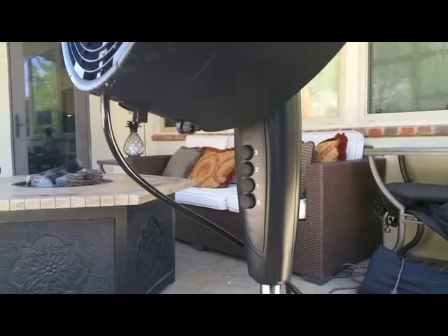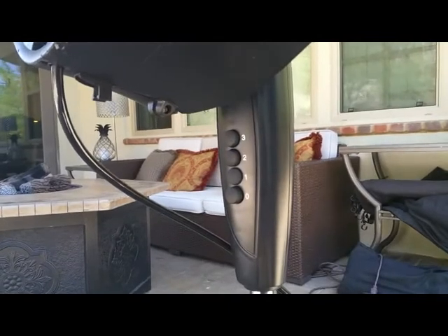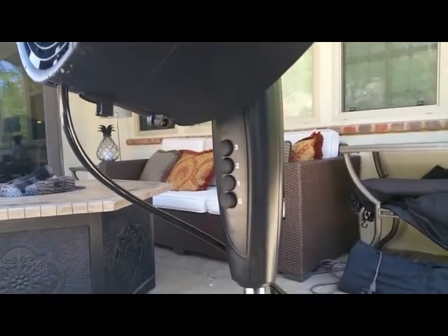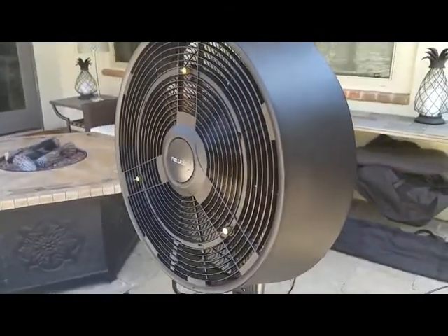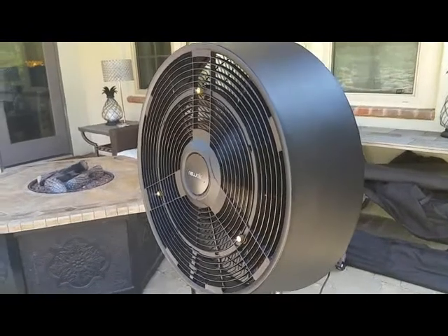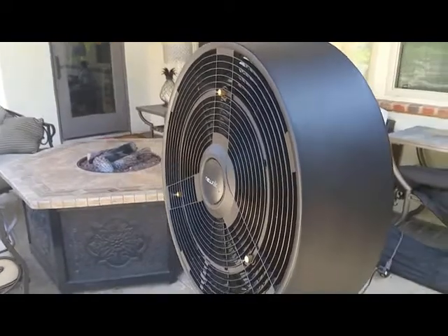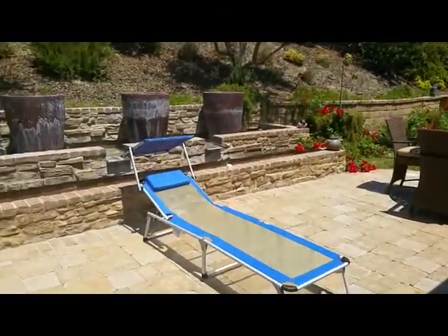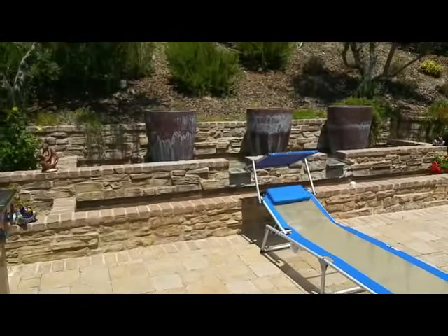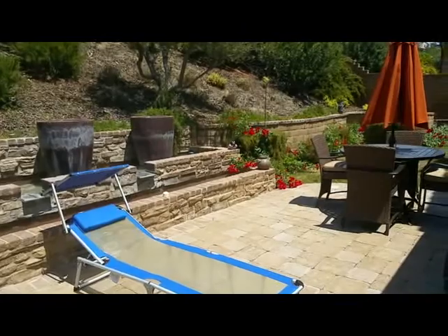The Newair AF-520B Outdoor Misting Fan is easy to operate, has three speeds that are very easy to toggle between. The nice thing about the fan is that it can be used with or without the misting feature, and the water control is very easy to alter. We actually have it set so that it covers our whole patio area here, and it does so easily without wasting too much water. We are barely using any water from our hose to provide comfort across here on a day in the 80s.